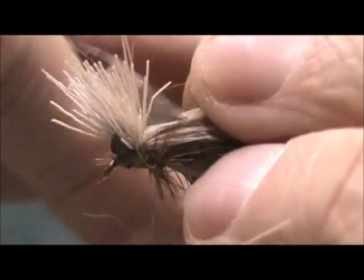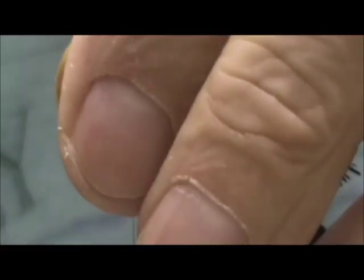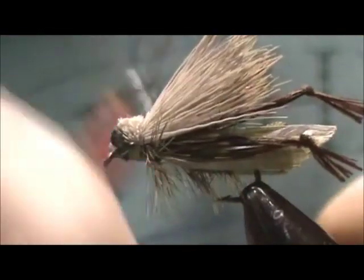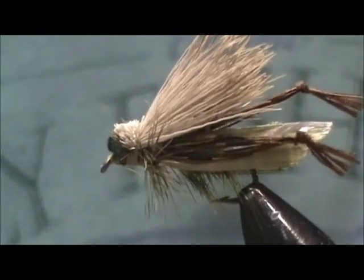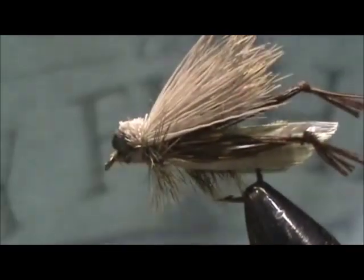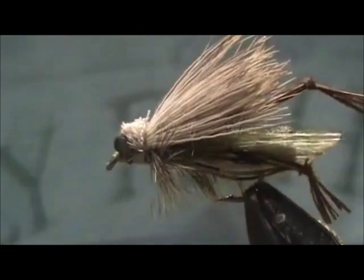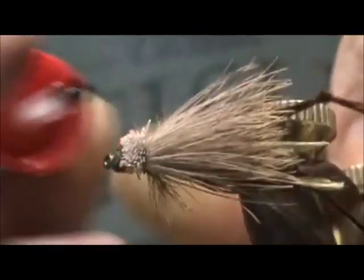Push a couple of these forward, just bring them up. I'm going to take the thread and make the head underneath, tie off underneath the foam, and give it a whip finish. Then I'm going to glue it — first put a drop of glue right in there, then glue underneath.